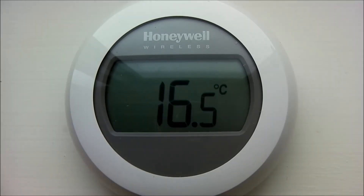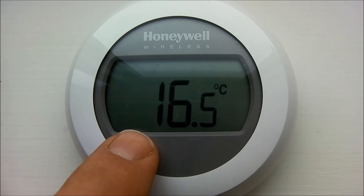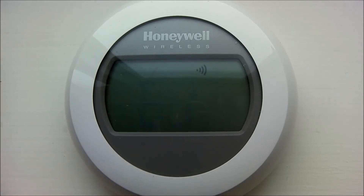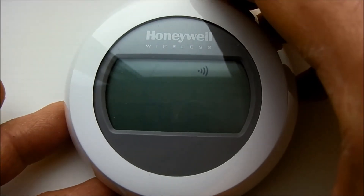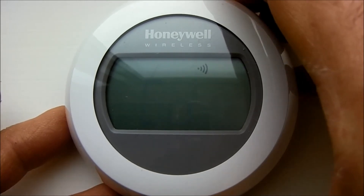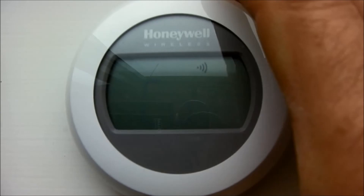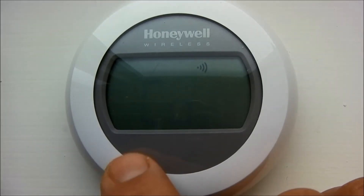Once it's returned back to the normal display, press the left button again for ten seconds until BO is displayed again. Then rotate the dial until CO is displayed. Now press the left button again and it will link to the Honeywell controller.